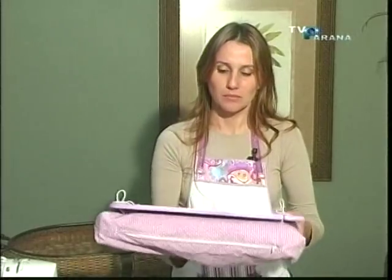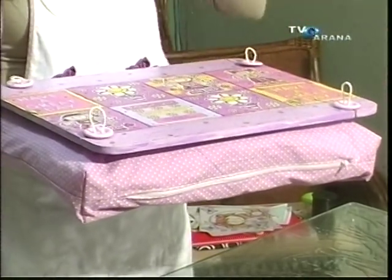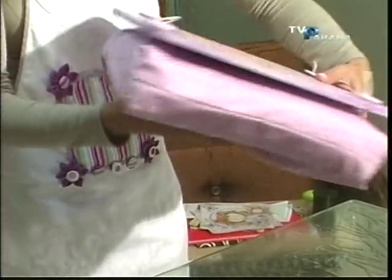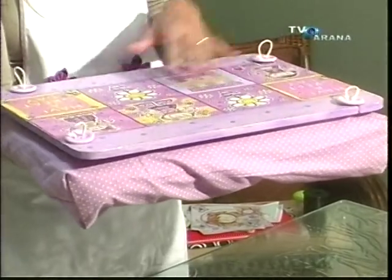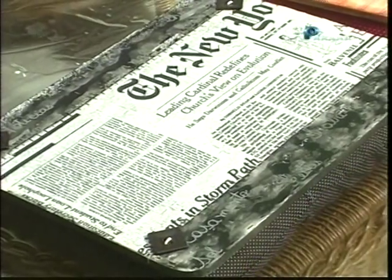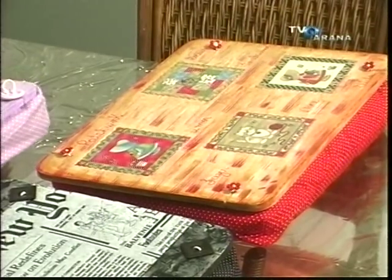Isso daqui é para quem vai trabalhar na cama, vai trabalhar no sofá. Você sabe que não pode pôr o notebook direto na cama, que você pode vir a queimar o seu notebook. Então, você usa uma almofada, e aqui você põe o notebook para poder trabalhar. Tem modelos para homens, para as mulheres, para a criança, para todos os tipos. Vamos para um breve intervalo e já voltamos com o material do suporte notebook. Até já!